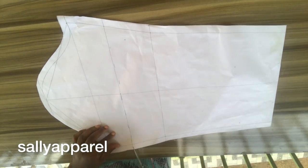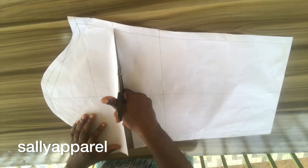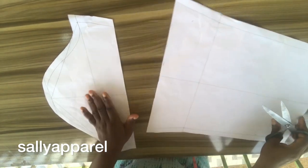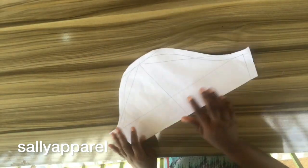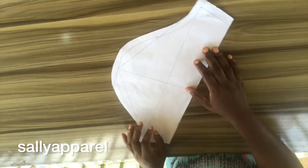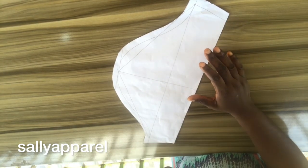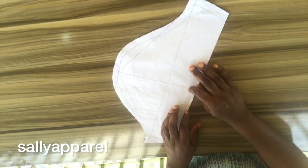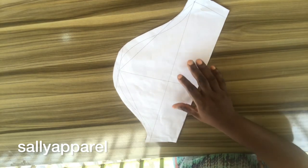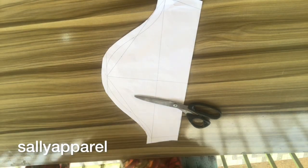I'm going to go ahead and cut this part off. Since the sleeve is exaggerated, I'm going to be increasing the cap and I will also be increasing the bicep, so I'll be expanding the width to make it really big.